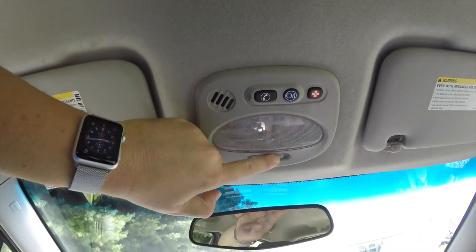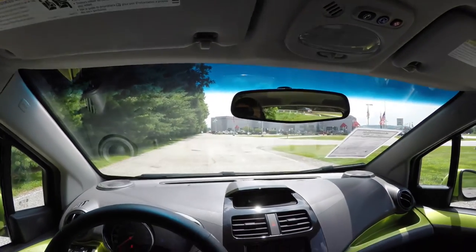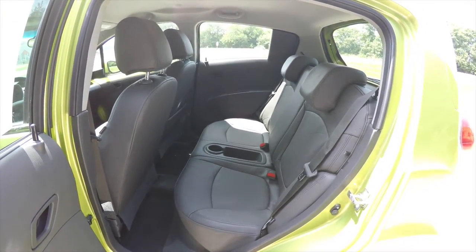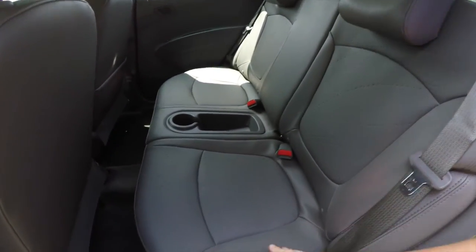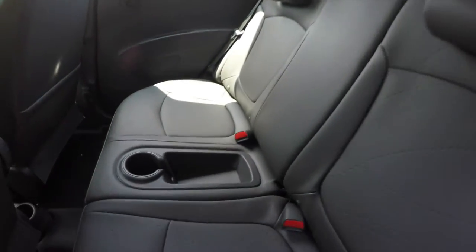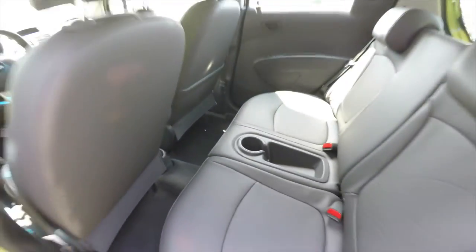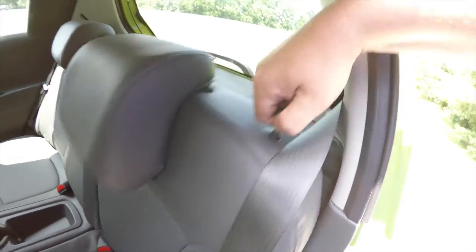Looking overhead you have your OnStar controls, overhead lighting, sun visors with vanity mirrors. The rear seat seats two across with height adjustable head restraints. The embossed trim features a 60-40 split folding seat design. In the middle you have a storage console, a cup holder, and another cup holder on the floor. To fold the seats, simply lift up on the little tab at the top of the seat and pull forward.